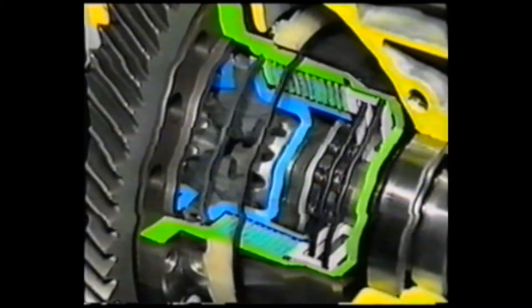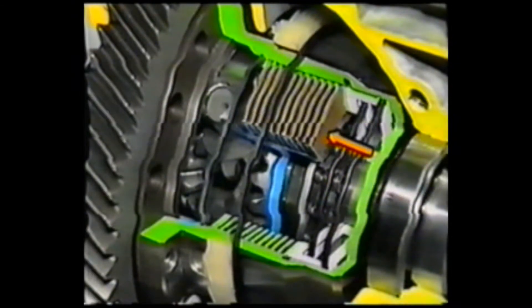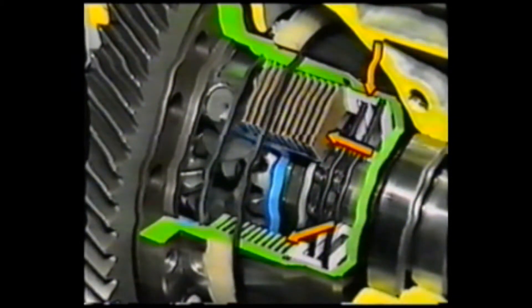The center differential clutch, which controls the differential effect, consists of clutch discs, clutch plates, and hydraulically operated clutch pistons. They control the differential effect of the center differential pinion gear and left side gear in accordance with the hydraulic pressure applied, thus controlling the differential effects of the front and rear axles.